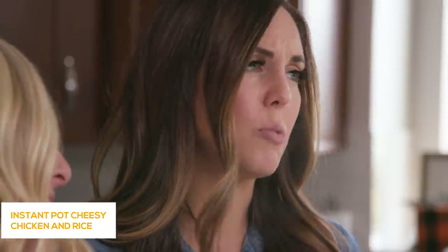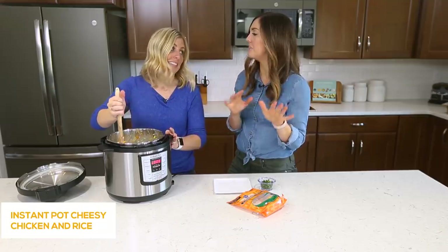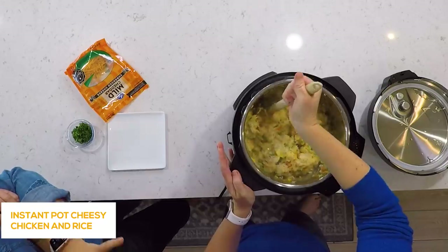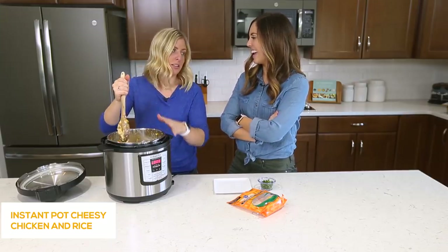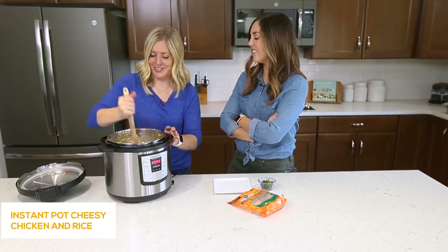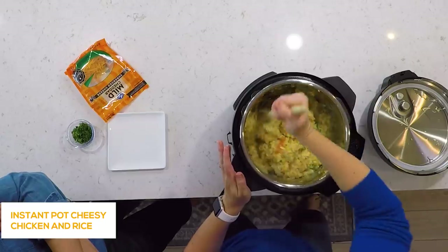This is super kid-friendly. My kids loved this — mine too. And it makes a ton. We ate it for lunches all week long; we're going on a third meal of this. It's one of our favorites now.